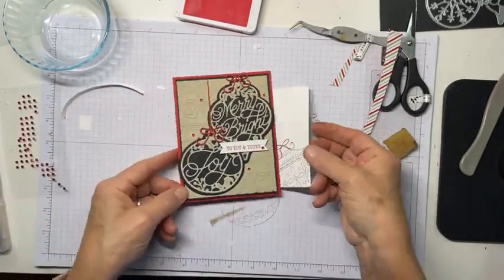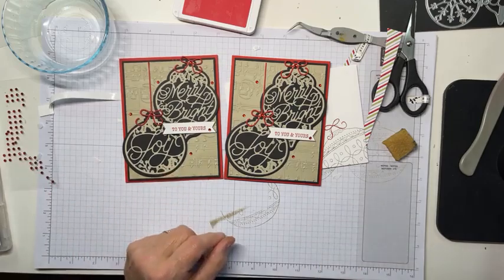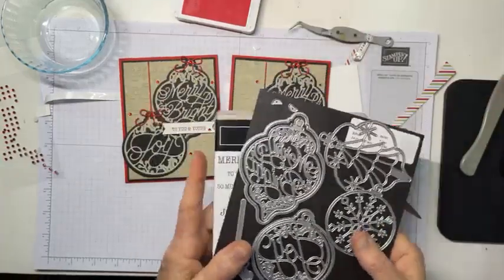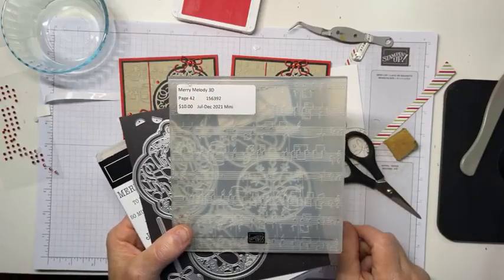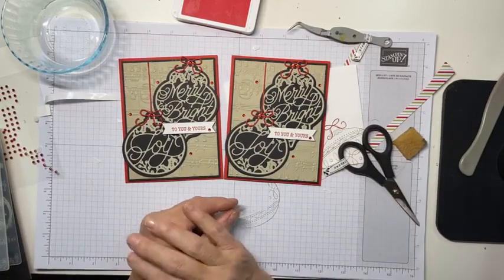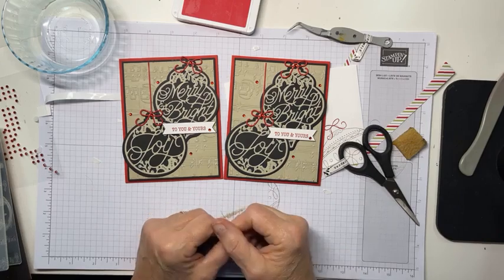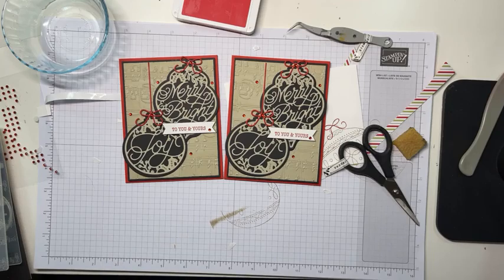And there we go — Merry and Bright and Joy. So this is the Bright Bobbles stamp set with the matching Delicate Bobbles dies and the ever-wondermous Mary Melody 3D embossing folder. Alright guys, I hope you've enjoyed it. I appreciate you spending part of your weekend with me, and I will see you on Thursday at 1 o'clock for a YouTube Live tutorial. Don't know what we're going to do, but I will by then. Enjoy the rest of your weekend. Thanks, bye!